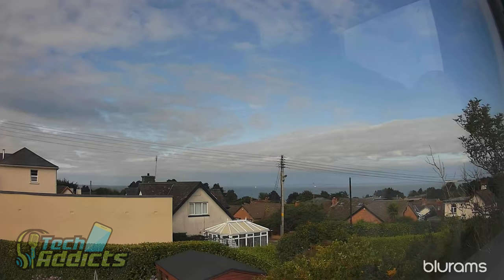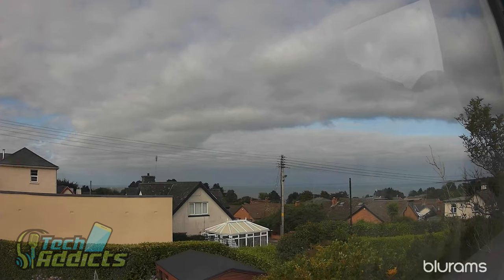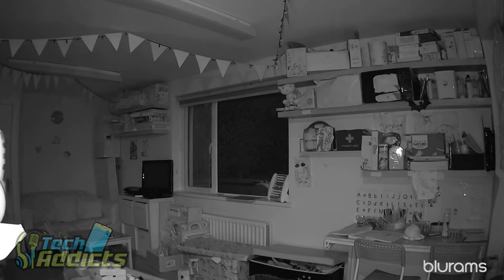Moving on to the night modes - this camera doesn't have too much of a problem picking things up at night. You can't see Scotland, but you can make out some nice details. There's a big streetlight commanding the centre of the frame and some smaller streetlights around about. This is without night vision turned on, and if I were to turn night vision on it's completely useless through a double-glazed window. Without night vision it does a pretty good job of picking up street light details, and you can see smaller details on the conservatory across the street.